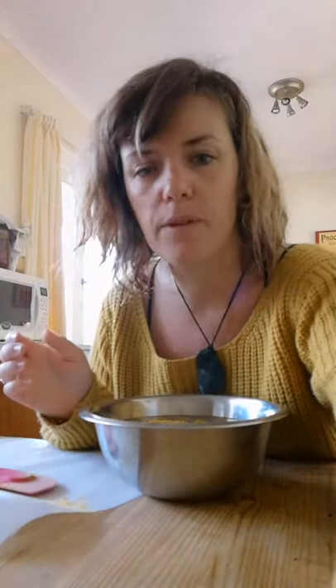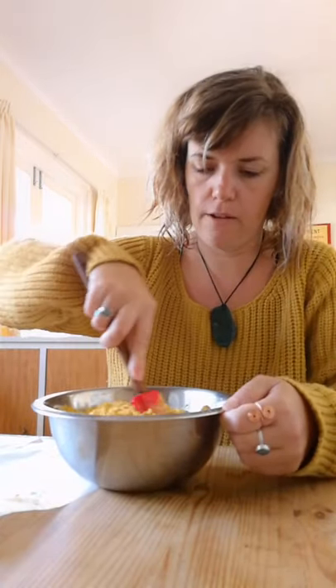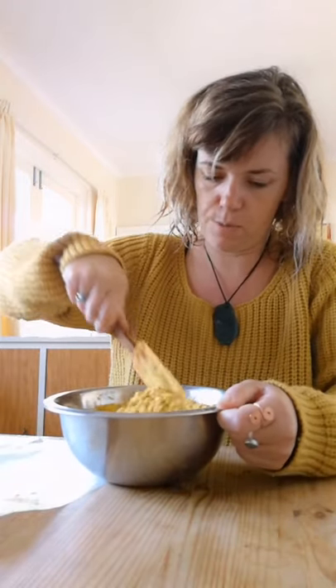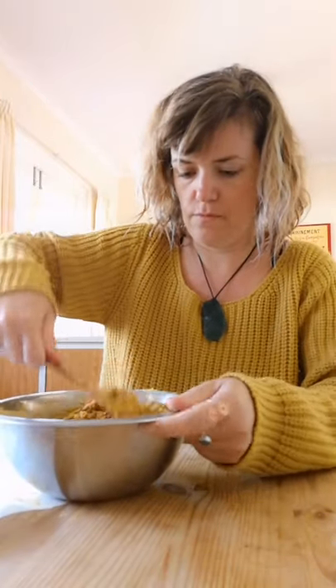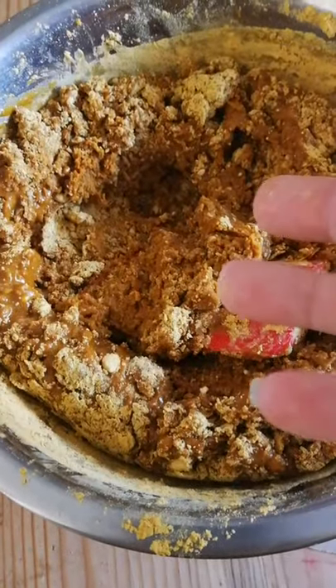A lot of people use their hands. I'm gonna use my spatula at the beginning to stir everything up. Try not to flick everything on yourself — this is the hardest part for me. This is the consistency where I will start using my hands.